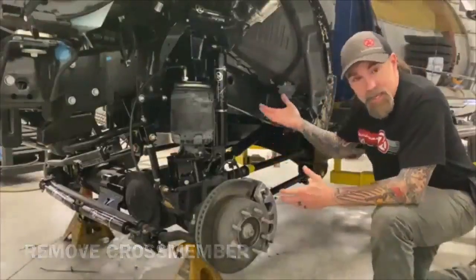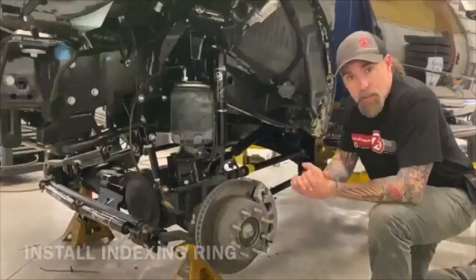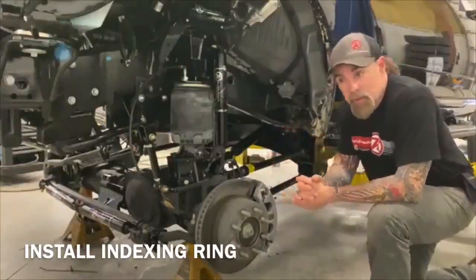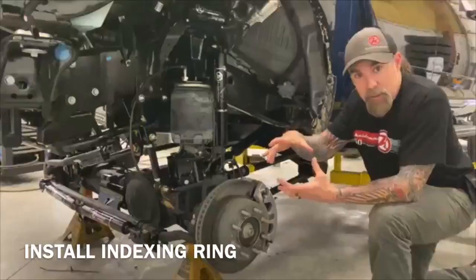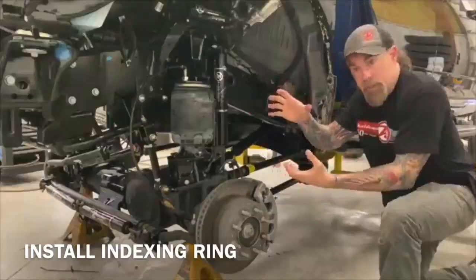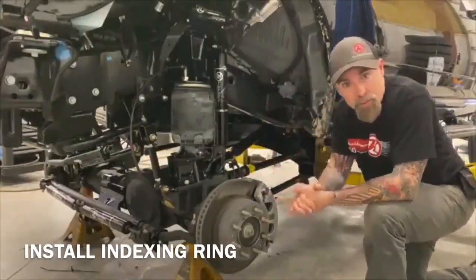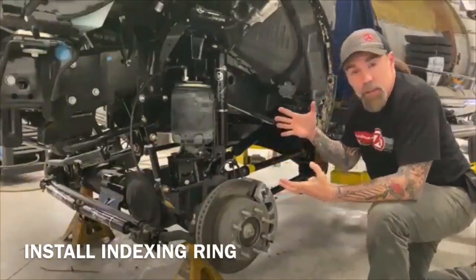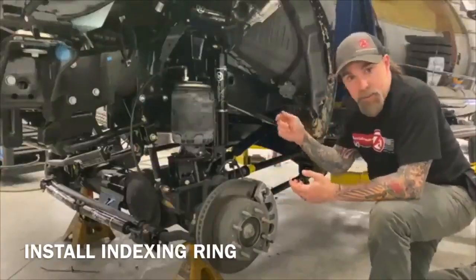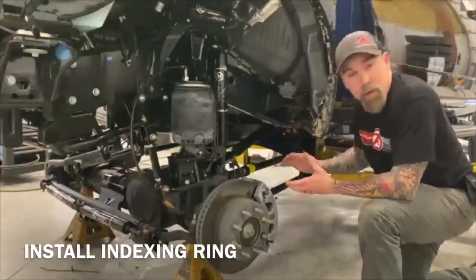We put a stand underneath the transmission and then we remove the transfer case. Now we've got the transfer case out. What we're going to do — you're going to see we provided the clocking ring. That's going to be a six bolt for the 68 RFE, and you're going to have an eight bolt for these. So clocking the transfer case down so we can get this drive shaft angle a lot more flat, closer to OEM. We actually put the transfer case clocking ring in installation first, then we'll take a couple of bolts and set the OEM cross member back in for now.